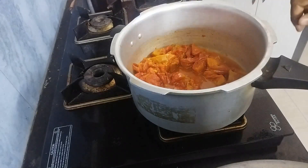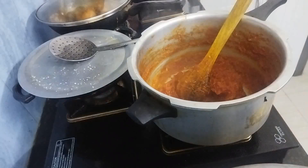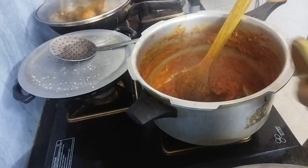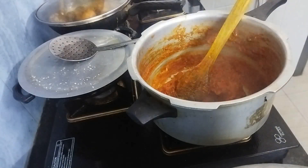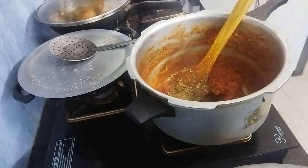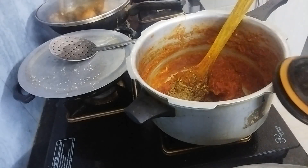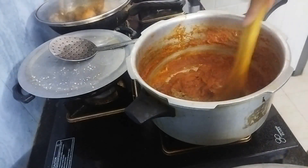Let's cook this for another 10 minutes on high flame. Now to this I am going to add few masalas: 1.5 tsp roasted cumin powder, 1 tsp coriander seeds powder, and salt to taste — just taste and add salt. And now mix this very well.